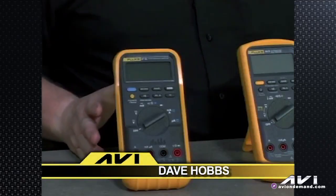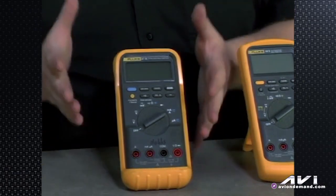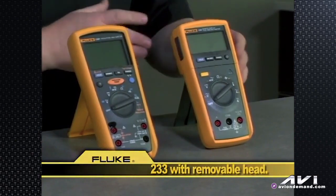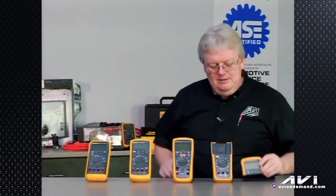Hi, I'm Dave Hobbs for Team AVI and welcome to this program. We're going to talk about Fluke products because they're the most prolific meter on the market. Most everybody has a Fluke meter of some kind. We're going to talk about a meter you may already have, like a Fluke 87 3 series, the new Fluke 88 5 series, the Fluke 1587 high voltage insulation tester, as well as the brand new Fluke 233 with the removable head that you can pull off and leave with you in the car or on your bench, and have the meter with the leads in a hard-to-get-to place. Let's get started with some of the meter terminology, the icons and buttons — the buttonology of a typical multimeter.